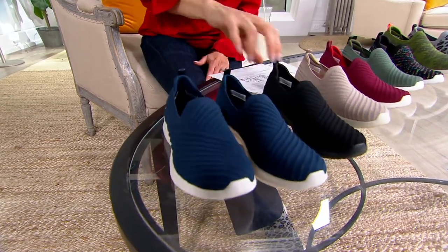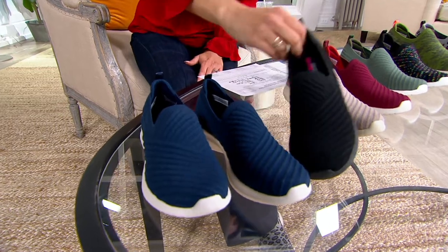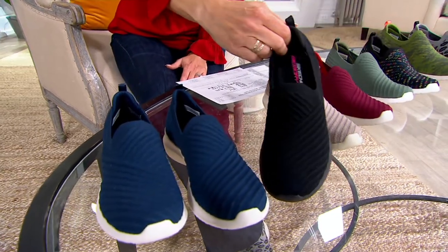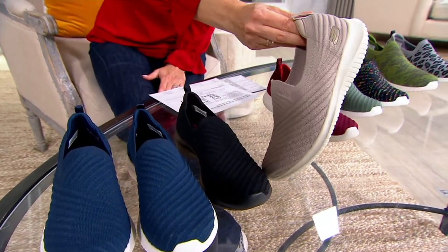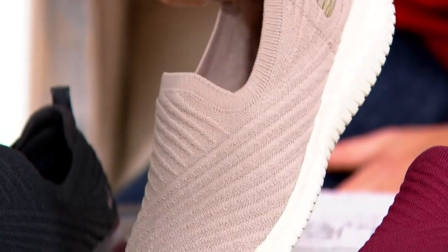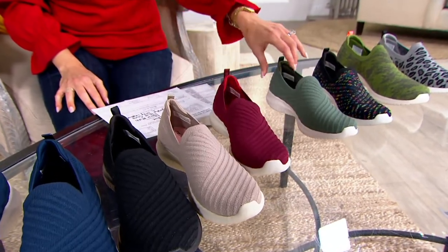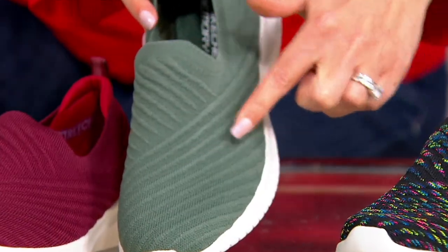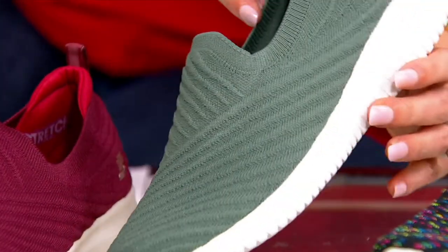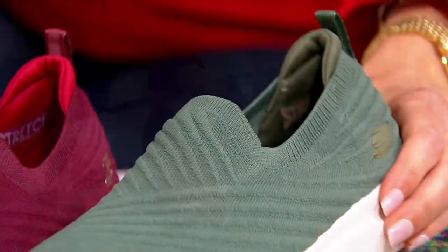That's your navy — it has the white sole. Then we have them in black, an all-black shoe. If you just need an all-black shoe, even for work, try these. Then we have taupe, which is really pretty — it's giving me like a luxe, almost winter-white vibe. Here's burgundy, and then here's the olive. Look at how flattering these are on the foot, because you have this beautiful, asymmetrical look wrapping around the foot. Very pretty.